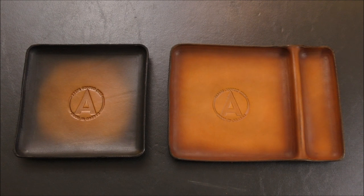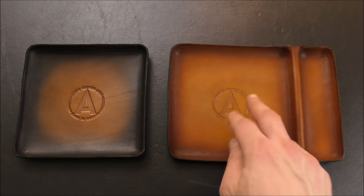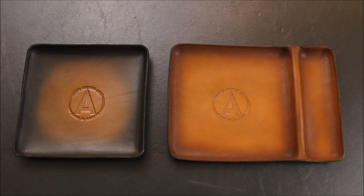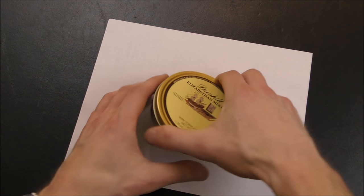Here we have two leather trays by Agape Custom Leather. These are primarily meant to be used by pipe smokers. This is the large right here — six inches by nine inches. We have the regular, which is six by six. At a very basic level, they are for loading your pipe and preventing a mess. Many of you, I'm sure, have used something like this to load your pipe — you have your tin of tobacco, you crack it open, and it gets everywhere.